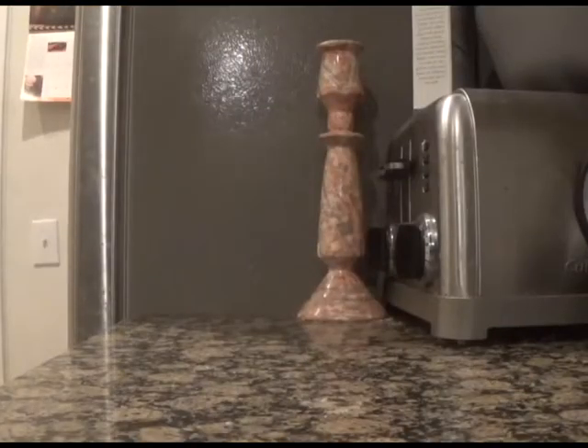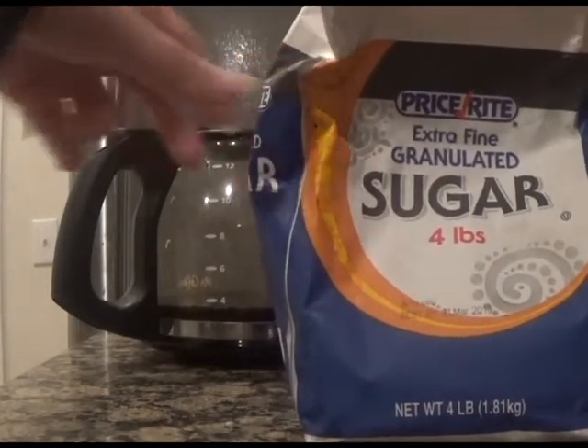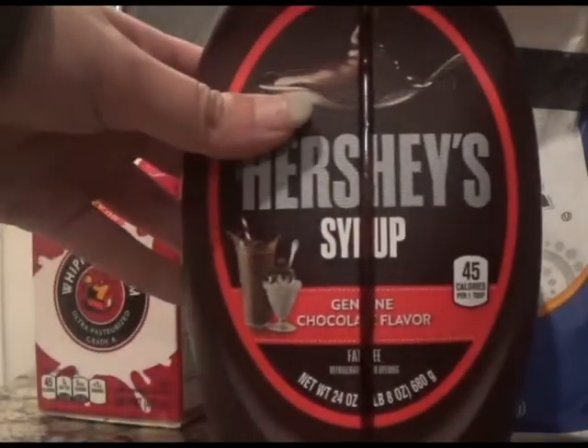For this iced latte you'll need coffee, milk, a sweetener of your choice — I'm using sugar — heavy cream or you could use half and half, and optional add-ins such as chocolate syrup.